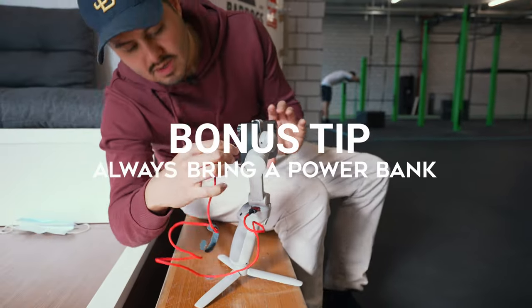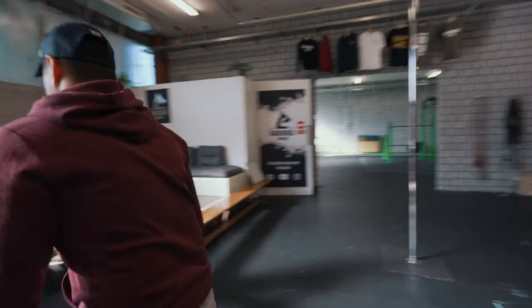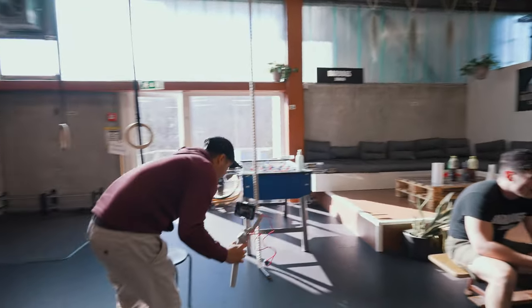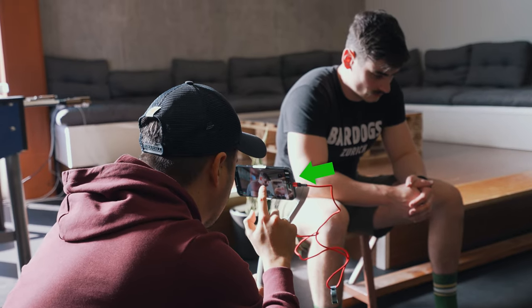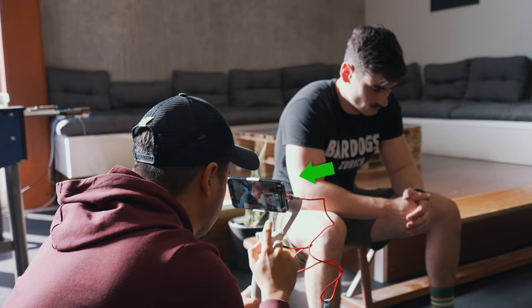As a bonus tip, always bring a power bank with you. You don't want battery limitations to cut an interview short. It's hard to predict how long an interview will take, and if you're also capturing B-roll it can take an entire day — and an app like Filmic Pro drains a lot of battery. I use the DJI OM4 instead of the OM5 because the OM4 lets me charge my phone while shooting, which is very convenient to have everything in one.